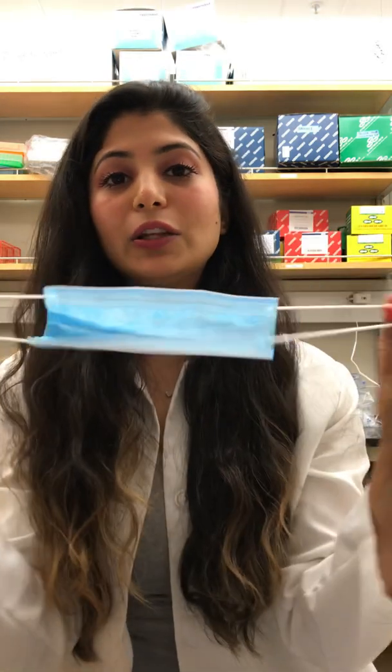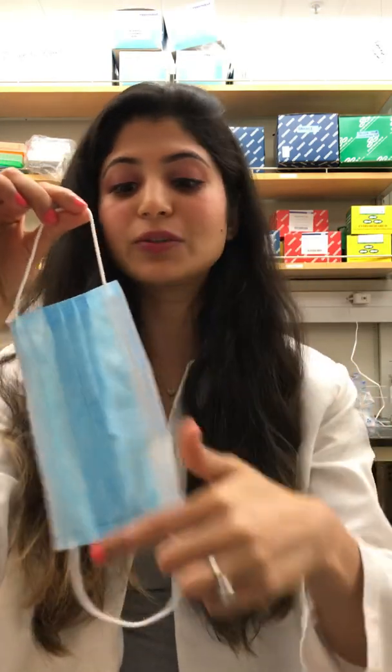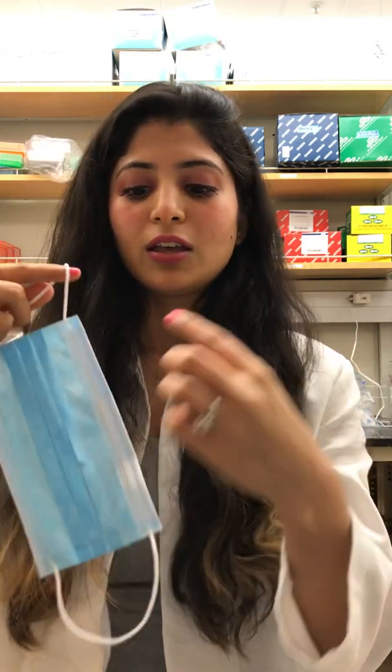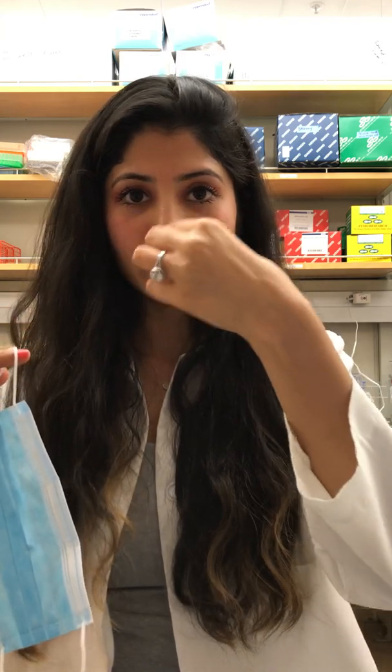Before you touch your mask, sanitize your hands — you can do that using soap and water or by using a hand sanitizer. When you go into the mask box, make sure that you hold the mask only by the loop. Do not touch the inside or outside of the mask. This side of the mask has the wire — put one loop in, then the other loop in, and use the wire to make a cozy ridge around your nose, and pull the bottom so it covers as much as it can.